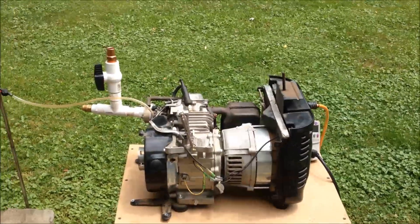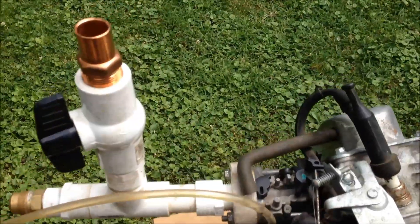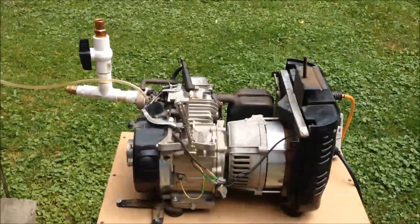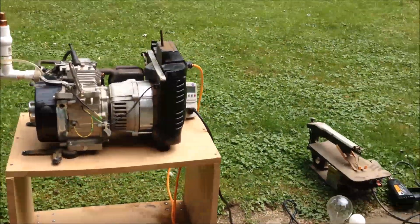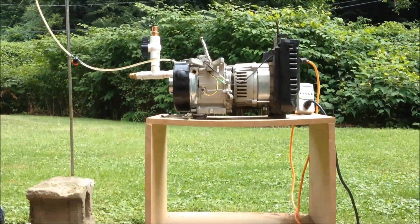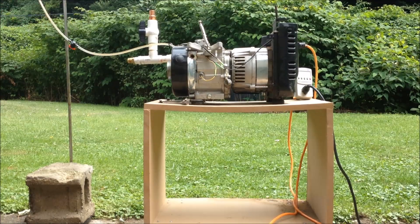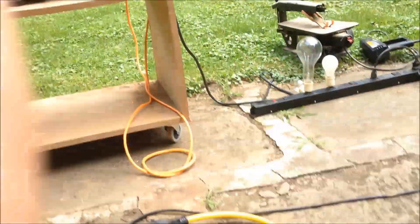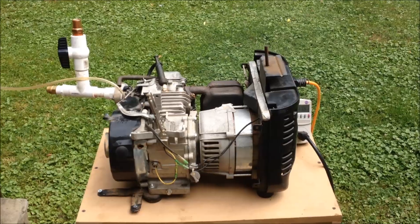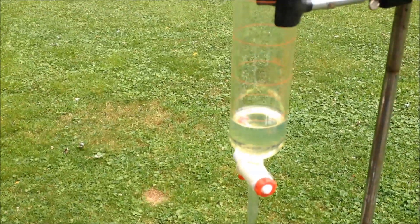Okay, now we've got the generator hooked up on regular gas. There it is, going down into the carburetor connection right there. I'm simply going to crank it up and show you how this actually runs on regular gas. Notice it's a bit quieter, but it's not running as strong as vaporizer gas. The gas is actually going down at a steady rate.